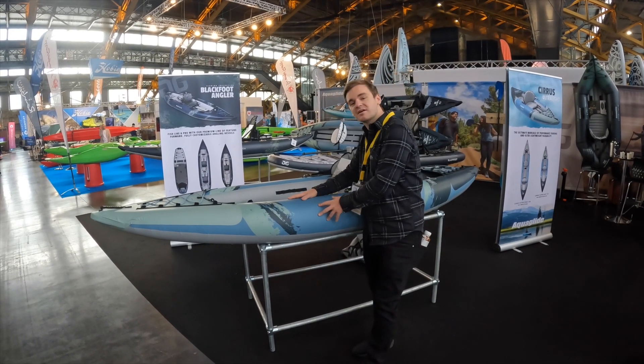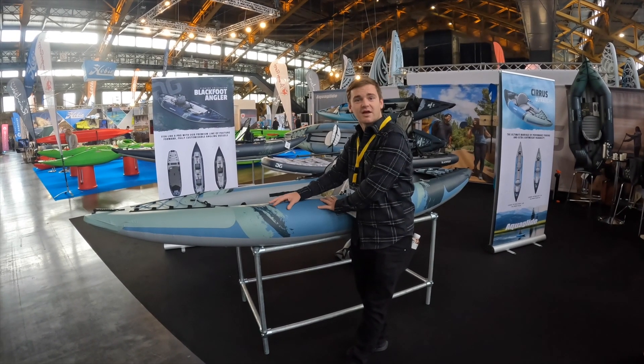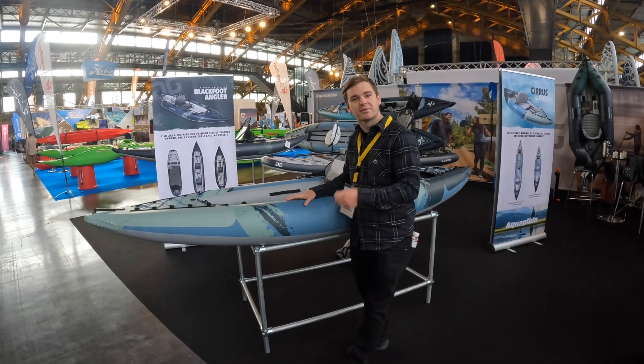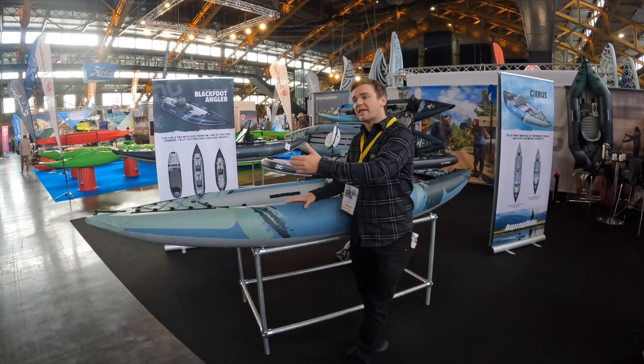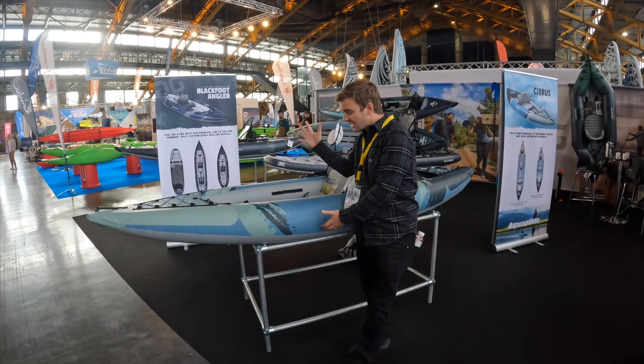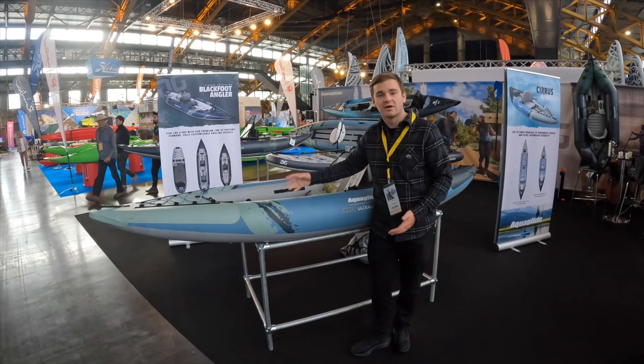The main reason this thing is solid is the bottom of it here. TPU — when you feel it for the first time it might feel like an old-school, maybe cheaper sort of ice cream pan kayak. That's just a feature of the material, but in terms of durability this thing is rugged, rough, and ready to be put on your back, thrown down a river, taken across whatever terrain you want.